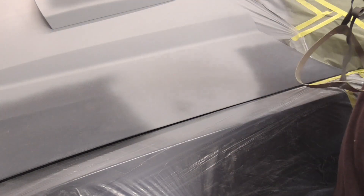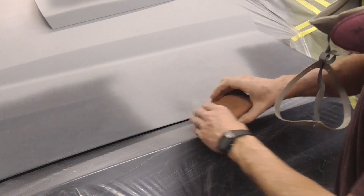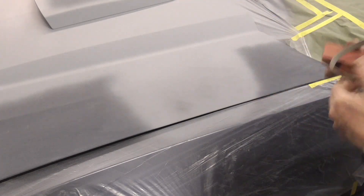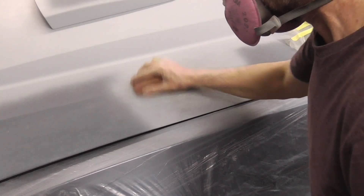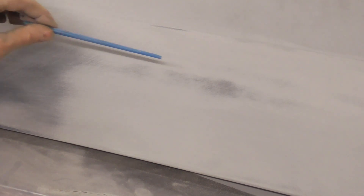If you know that it's perfectly flat, you can block sand it with the DA. Right here we gave it a light coat — we're gonna block sand it in this direction and in this direction, crisscross. We'll know we're done block sanding when there's no more paint dots left in the low areas and it's all 120 grit scratches. Here's a good example of when you're finished block sanding: it's all down to 120 grit scratches, no guide coat showing, and no unsanded primer. And here's a great example of when you're not finished block sanding — you have a little bit of guide coat still sitting in the low spots; we need to block sand this a little bit more.